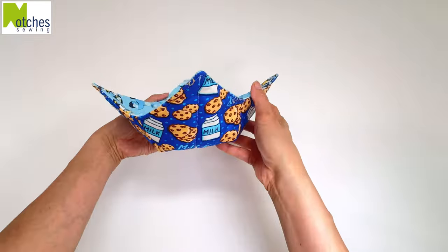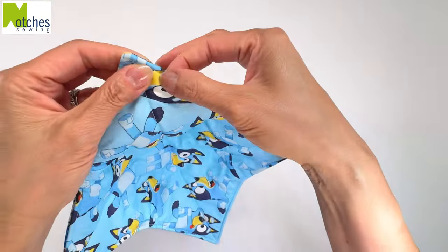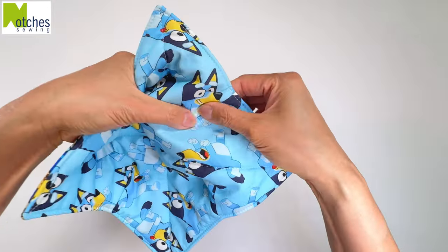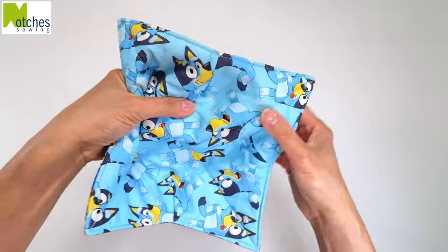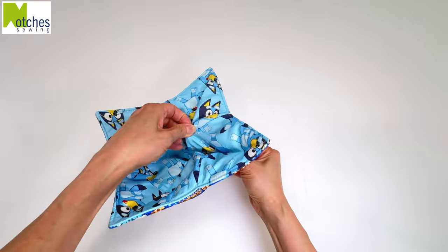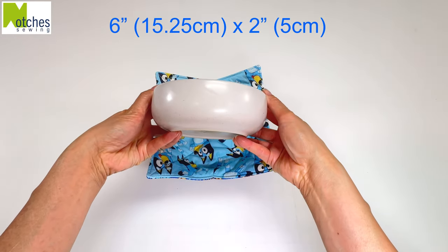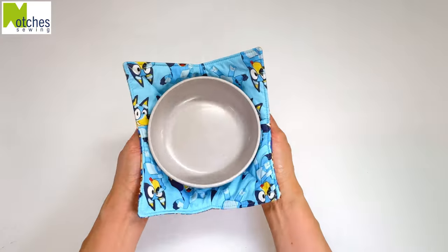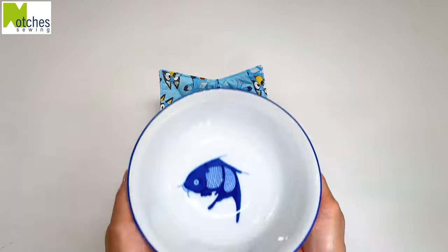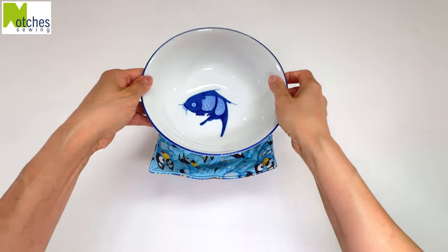So now you have a nice neat bowl cozy. You can hardly tell where the opening is. There's no extra bulk along the edges or at the darts, and what I love most is that both layers are quilted together. This small bowl is 6 inches wide and 2 inches deep and fits perfectly inside this cozy. This larger bowl is 8 inches wide and 4 inches deep and will also fit inside.